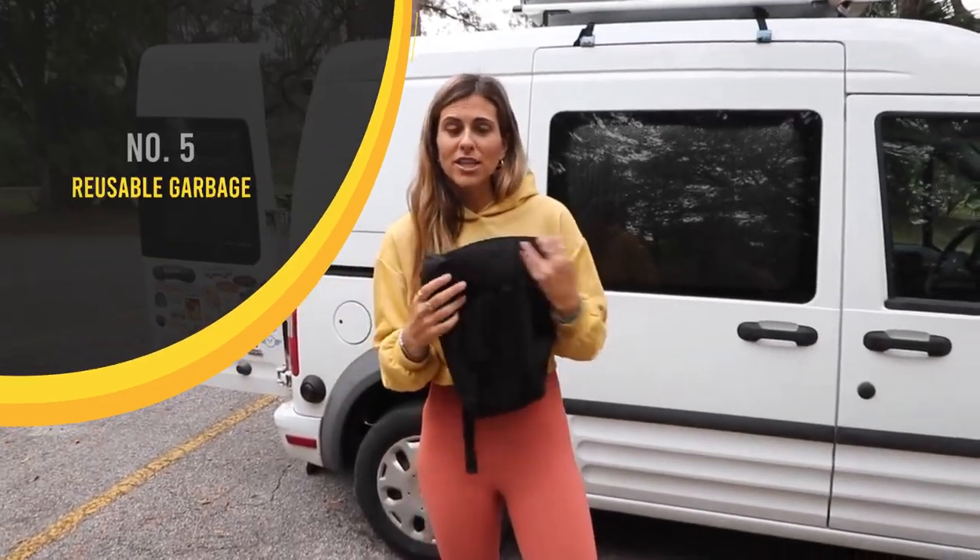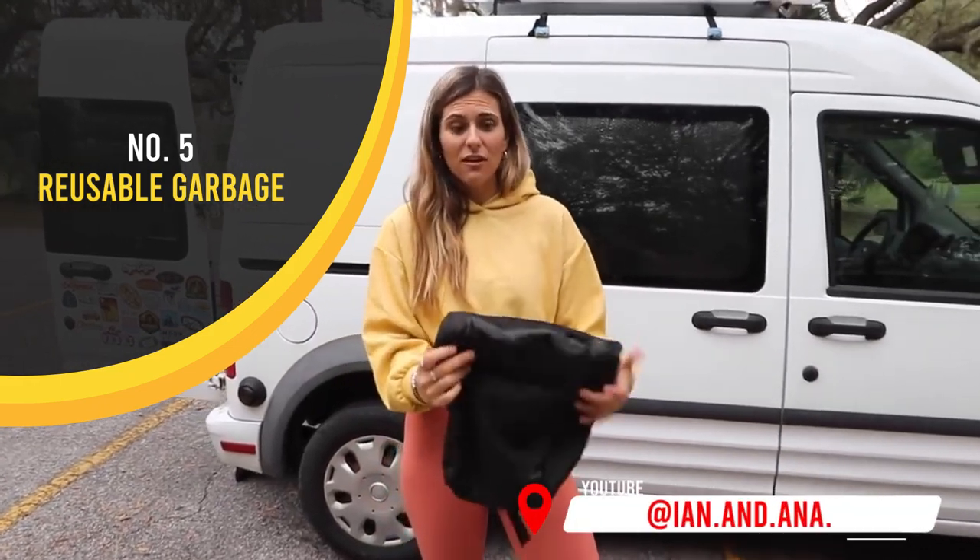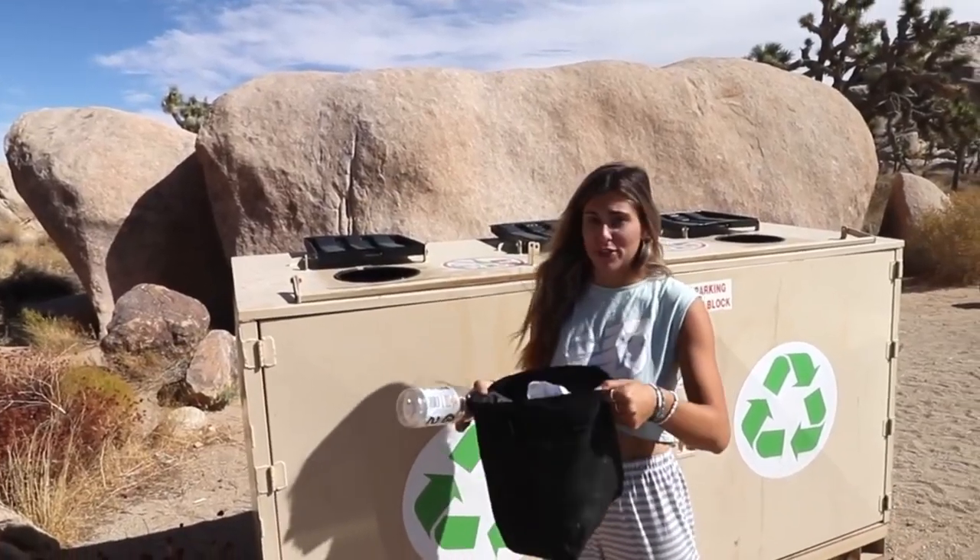We have a reusable garbage bag and you would think that it would smell, but if you empty it enough it really doesn't, and we clean it out as much as we can. A huge tip for those wanting to recycle on the road is that all national parks and state parks around the country have recycling, which is awesome — shout out to them.